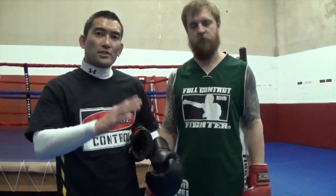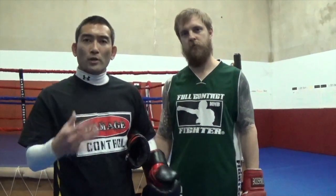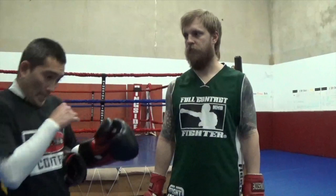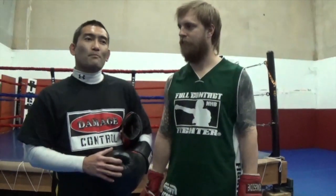As far as just that simple, easy, fast drill, it's an excellent way to develop that timing, distancing, and the basic skill set for the snapback. We're looking forward to being back here on YouTube and look forward to more from DamageControlMMA.com.